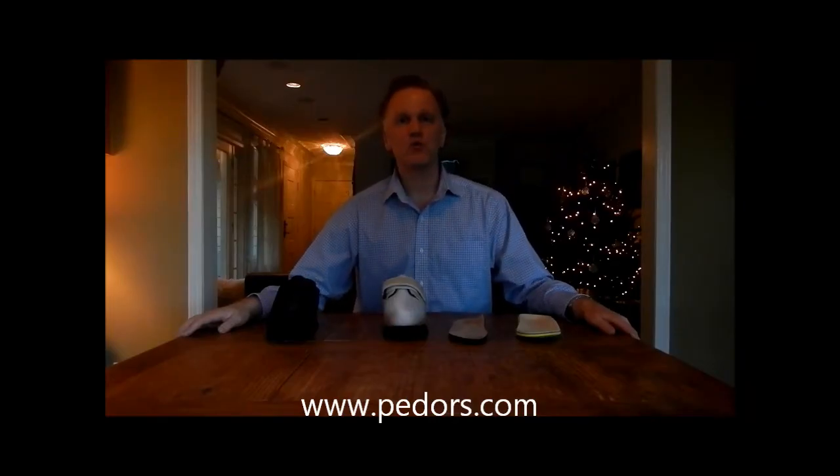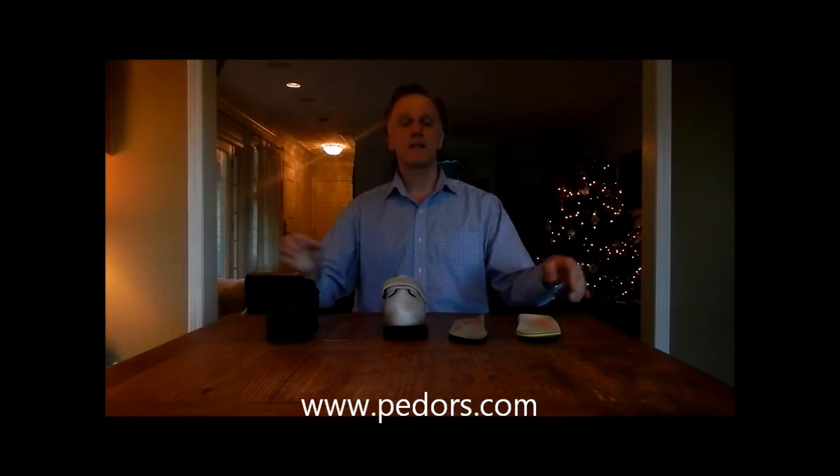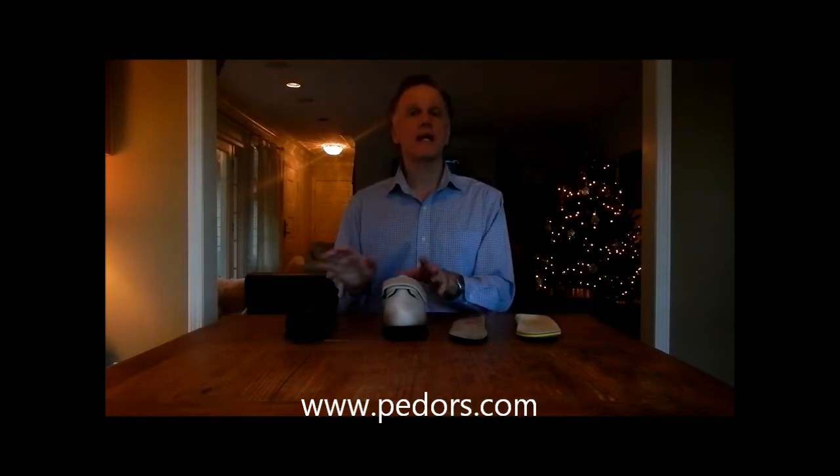Hello and welcome to Pideors.com. My name is John and today we will be discussing the Pideors Classic Shoe. The Classic is available in black and beige and is considered a unisex shoe, so it's good for men and women.